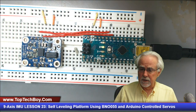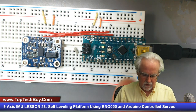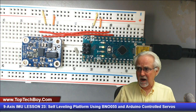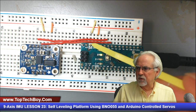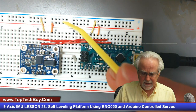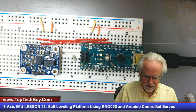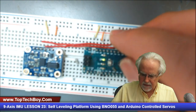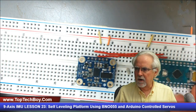Now as we're adding servos, I do not want to try to power those servos and the BNO-055 off of the Arduino Nano. Everything does need to have a common ground, so the Arduino is going to be connected to the ground rail and everything else will be connected to the ground rail too. But we don't want to power anything off the Nano, so we need to disconnect the Nano by removing this wire so it's not providing 5 volts to the power rail.